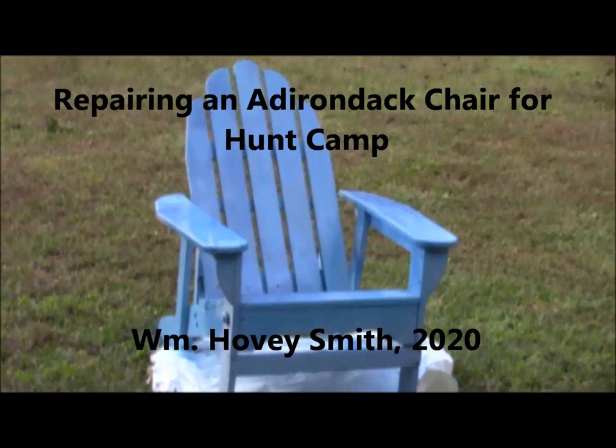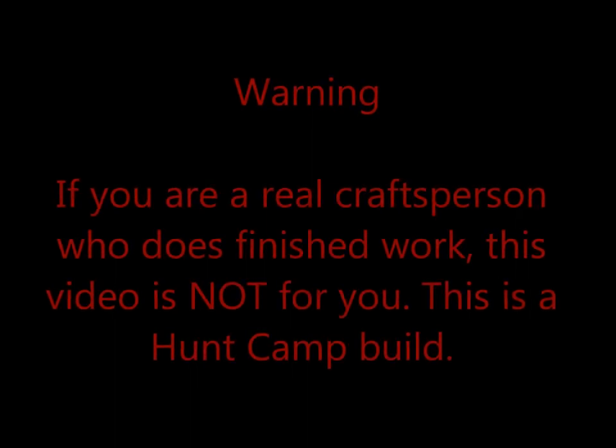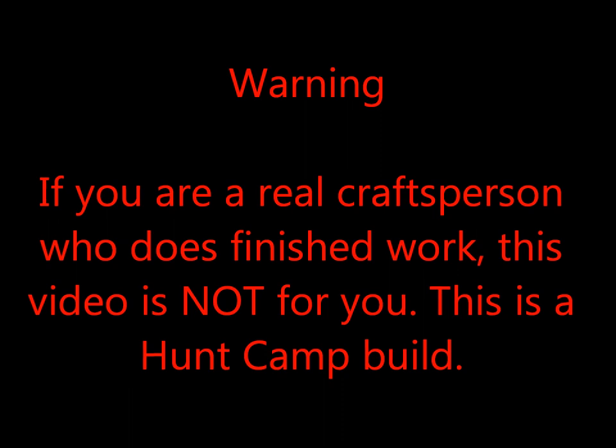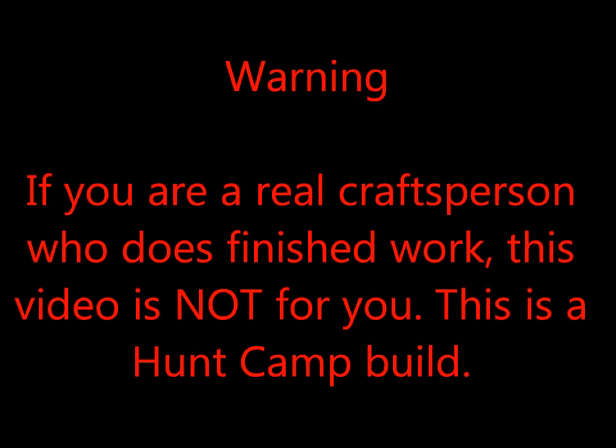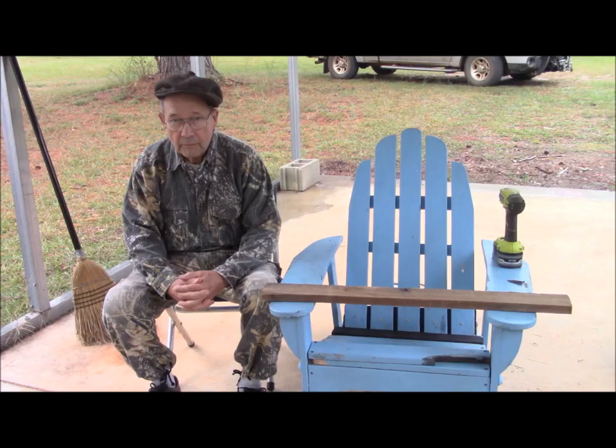Repairing an Adirondack chair for a hunt camp. William Hovey Smith, 2020. Warning! Now those of you who are really fine craftsmen and furniture builders, don't watch this one. This is an expedient repair for a hunt camp. This is Hovey Smith, the backyard sportsman.